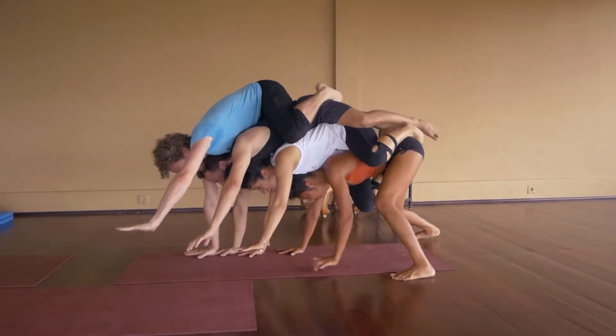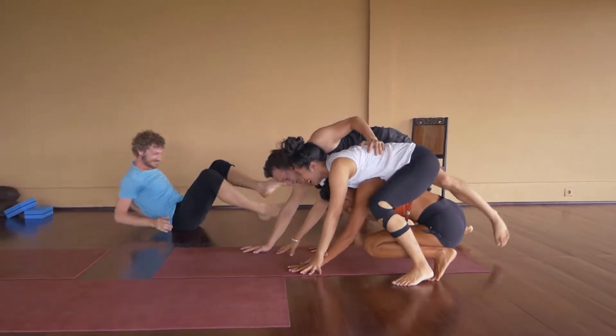Welcome to the Partner Yoga Playbook, an interactive six-game guide to turn your yoga practice into a partner practice and have some fun. My name's Caspian, and I'm joined by my co-teacher Cheryl, and we have Colin and Wayan who are the students for these classes.